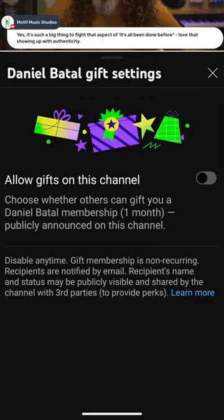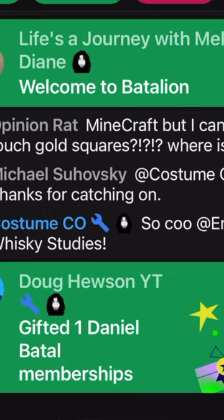That will open up and you'll see an option to allow gifts on this channel. Toggle that on, and then next time you're on a live stream and somebody gifts a membership, you're in the running to receive that one month free membership.